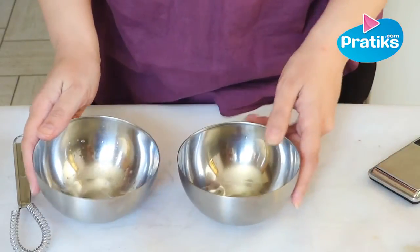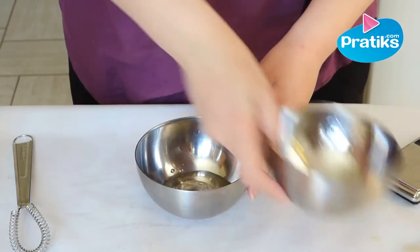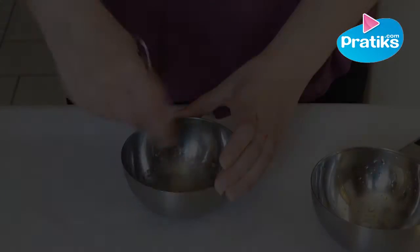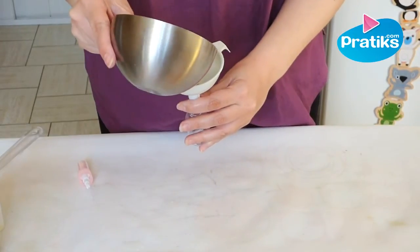Add the water part to the oil part — this means you add the water and Cosgard to the vegetable oil. Mix it. Now the recipe is ready, so you can transfer it into your spray flacon. Your makeup cleanser is finished.